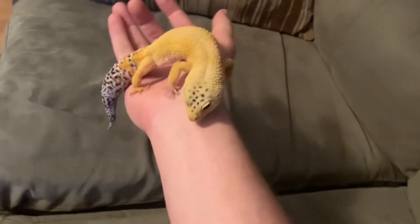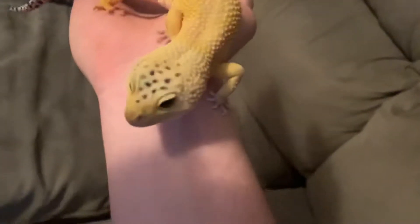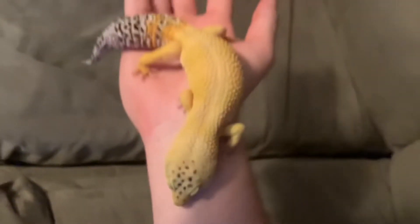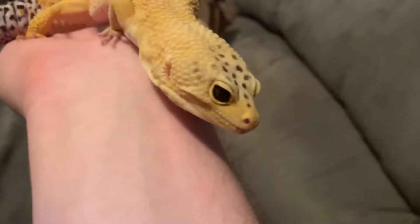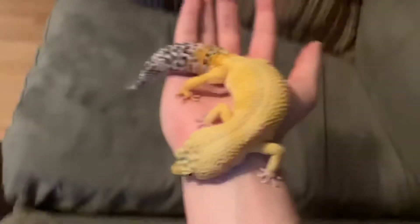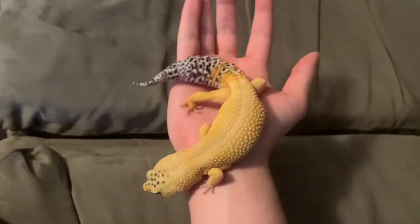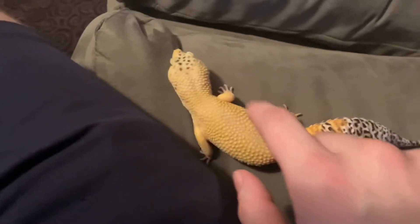This is the first leopard gecko — this is Buster. I really like this morph. It looks like some normal on the top right there and the tail, but then obviously the body is patternless. I'm guessing it's a type of pattern-less morph. I really like this morph. I've never seen the full black eyes on a gecko like that — they usually don't have eyes like that, so that's pretty cool. Seems like a nice weight; I like to keep my geckos fat. This would be a good breeding gecko.